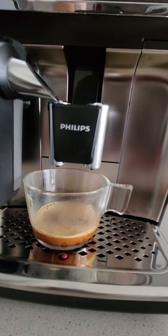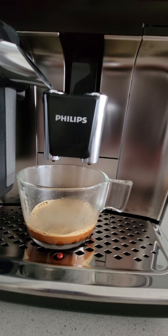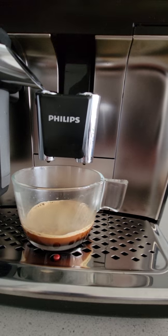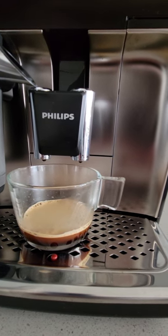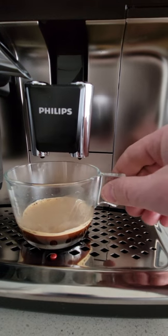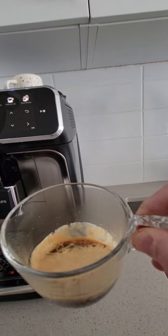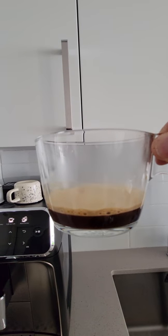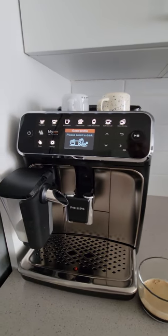A couple of things to note here: from the moment the water hit the ground coffee, there was about an eight-second delay before dripping started — that's exactly what you want to look for. When the coffee starts dripping, as you can see, there's good crema on top. The crema sticks nicely, the coffee color is perfect, and it tastes very good.